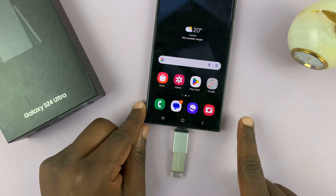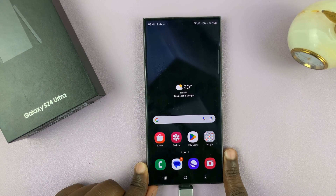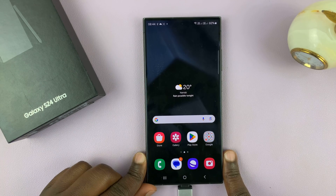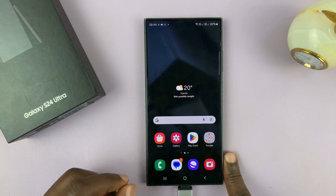Now, if you have a USB device like this one, which is a flash disk, and you want to remove it, instead of just pulling it out, you may want to first of all safely eject or unmount before pulling it out.